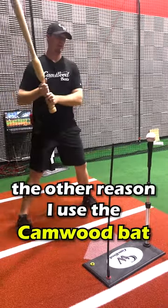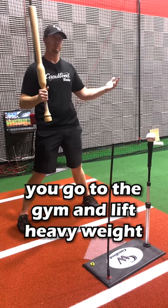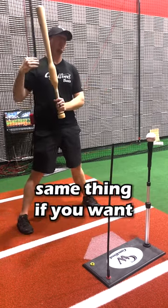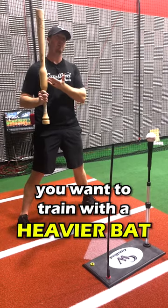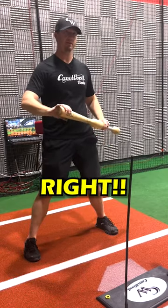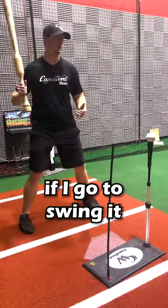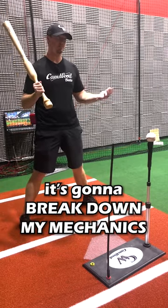The other reason I use the Camwood bat is just because it's a heavier bat. It's like going to the gym — if you want to get stronger, you go to the gym and lift heavy weights. It's the same thing if you want to increase your bat speed and power: you want to train with a heavier bat. But the issue is all the heavy training bats on the market are end-loaded — it's kind of like a sledgehammer. With all the weight on the end, if I go to swing it, it feels way too heavy and it's going to break down my mechanics.